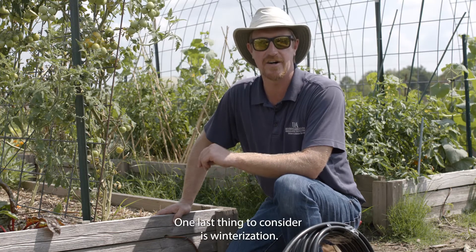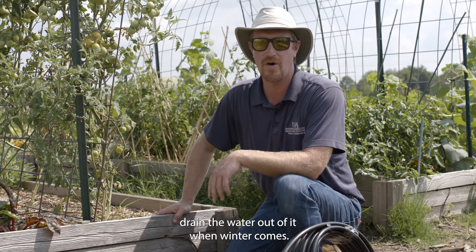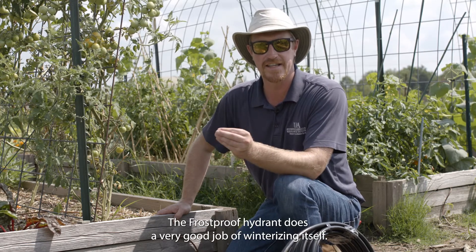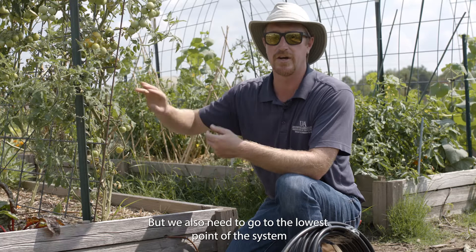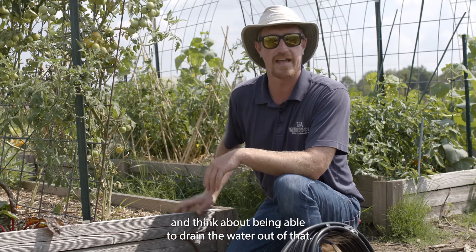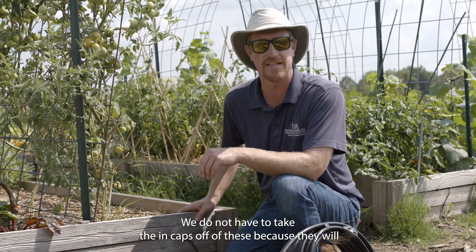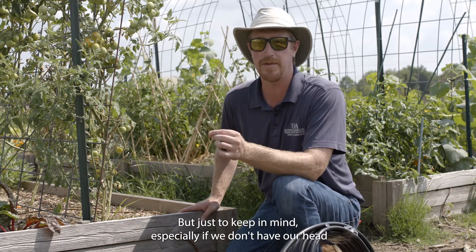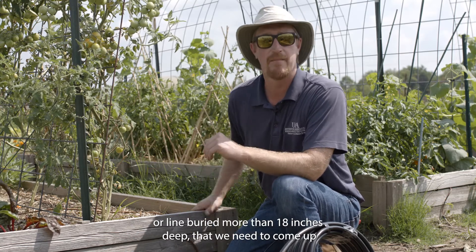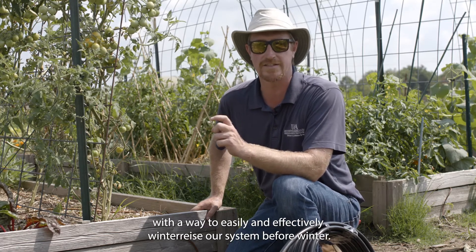One last thing to consider is winterization. We want to design our system so we can easily drain the water out when winter comes. The frost-proof hydrant winterizes itself — just unscrew whatever is hooked up to it. We also need to go to the lowest point of the system and drain the water from there. We don't have to remove the end caps from the drip tape since water will drip out through the emitters and freezing won't be an issue. But if our header line isn't buried more than 18 inches deep, we need a way to effectively winterize the system before winter.